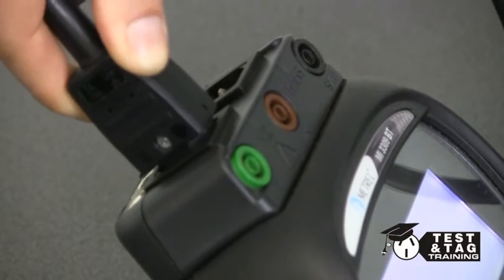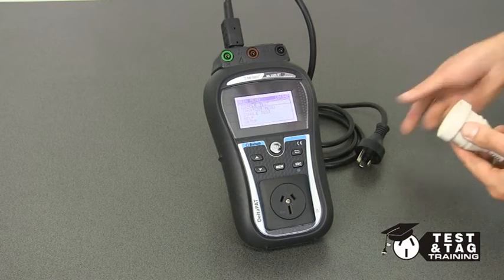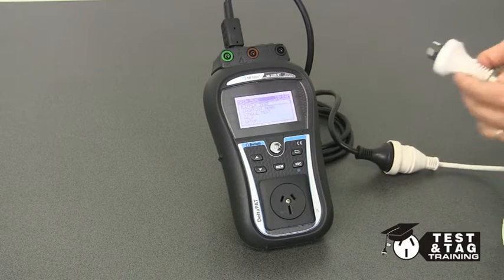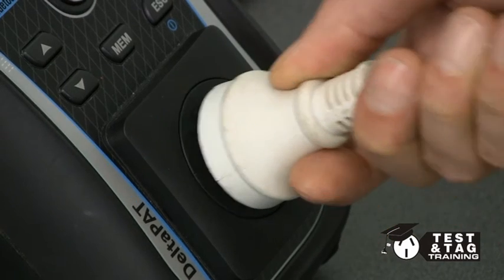We plug the IEC end into the IEC socket of the Delta PAT, then the other end into the extension lead. Now, to create the circuit, plug the extension lead into the front of the tester.